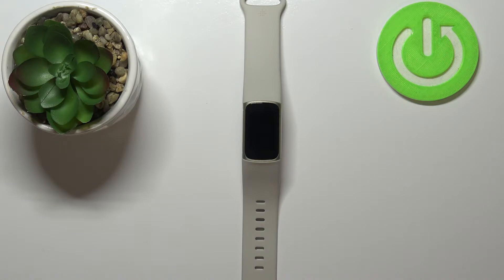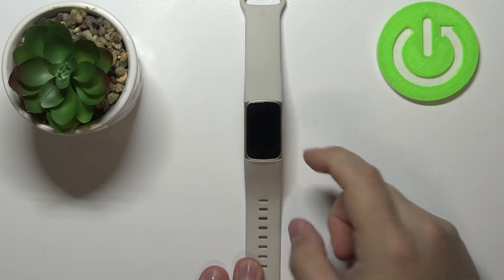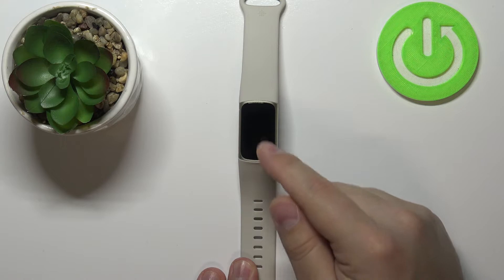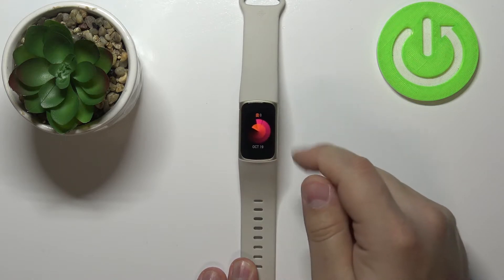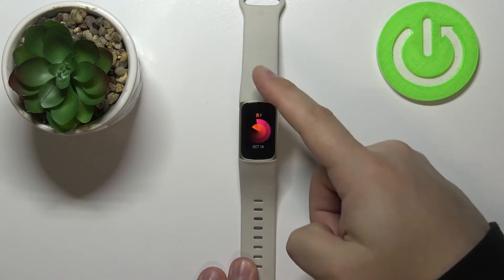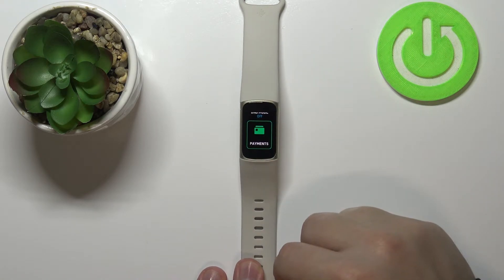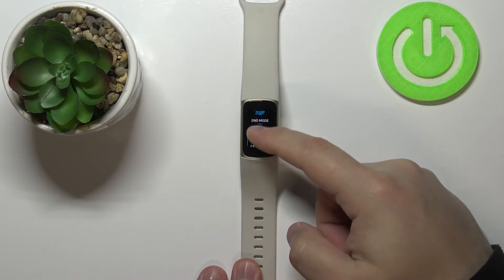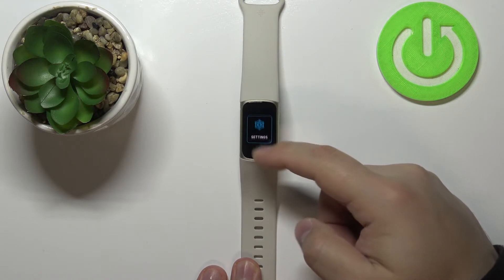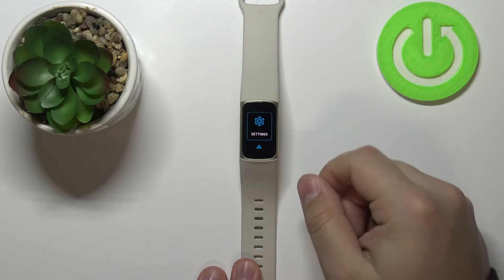Okay, let's continue. First, we need to wake up the screen on our device. To do it, simply double tap on the screen like this. Once you wake up the screen, swipe downwards from the top of the screen to open the quick settings.